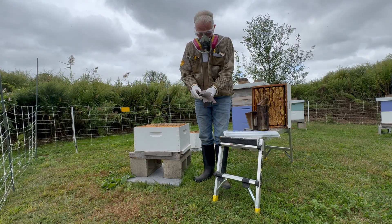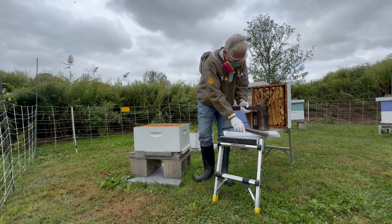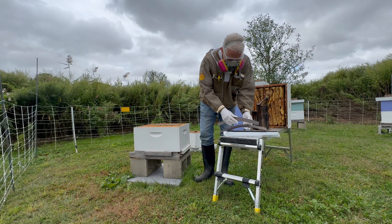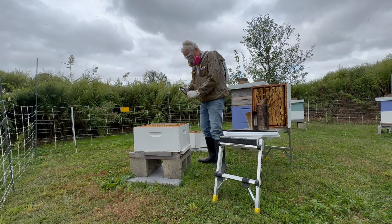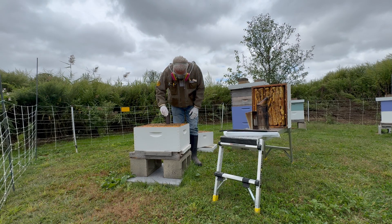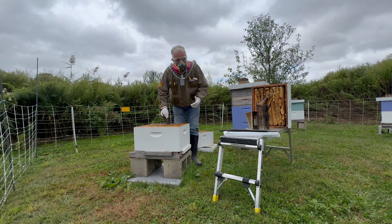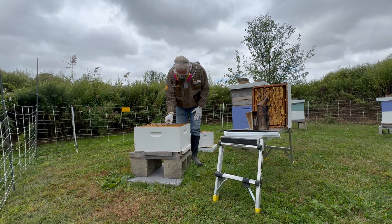I only need four of them, so I'll separate those out, put the others back, and start with the installation. It's just a matter of bending the strip in half and putting it in the brood nest per the instructions. This particular brood nest is fairly regular across the top of the deep, so I can put them in just the way the package dictates — right in a straight line through the brood.